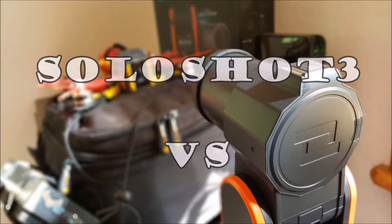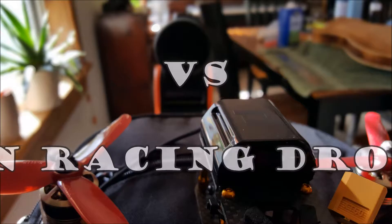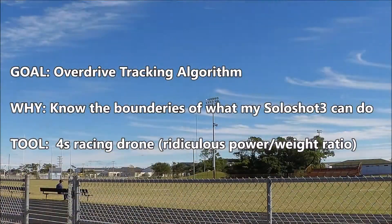Welcome to another test of the Soloshot 3 robotic cameraman. In this episode, I'll be unfairly testing the Soloshot against a 5-inch freestyle racing drone. The purpose being to really push the boundaries on the tracking capability and see what we have to work with.